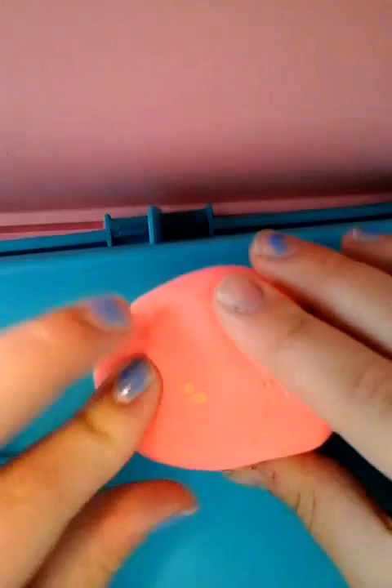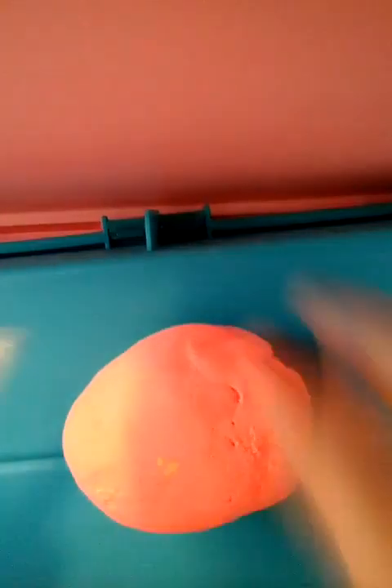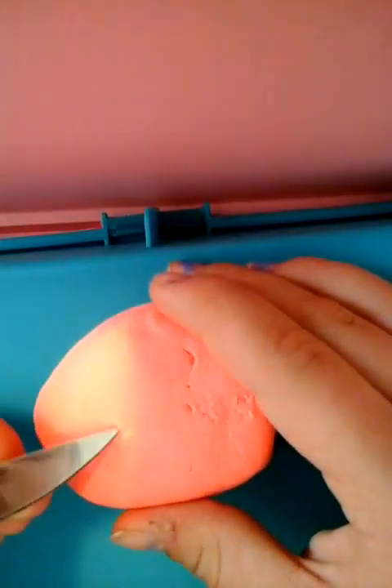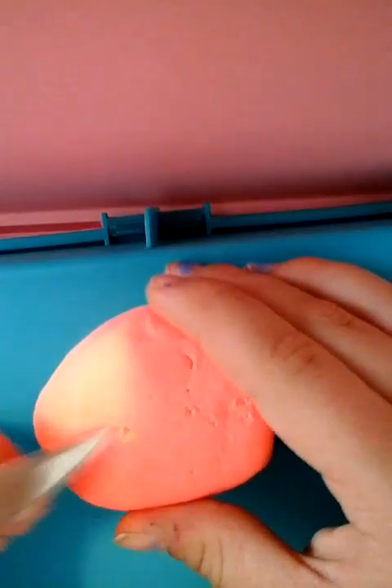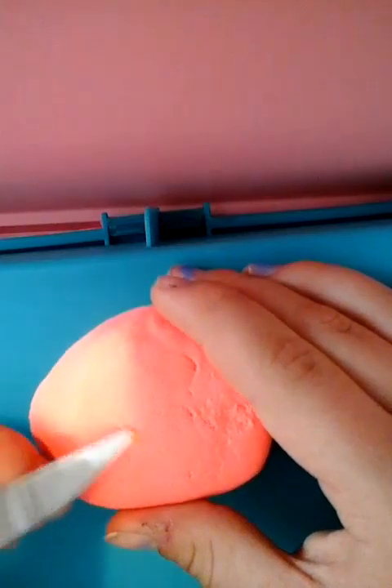Alright, let's go onto our body. We're going to shape out our body, and we're going to want to narrow more on one end over here, because that's going to be our head. And then we're just going to get our body — our big little body for our little fishy. We're just going to flatten this out now.